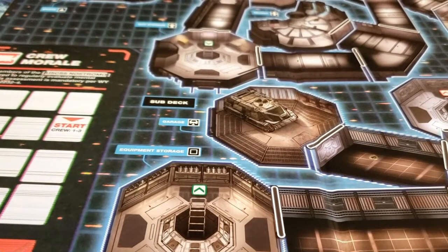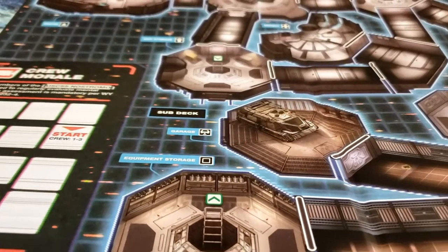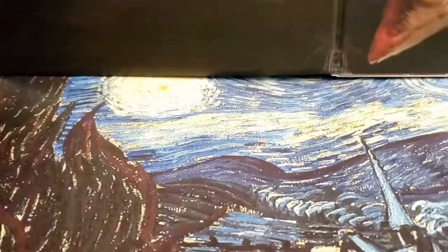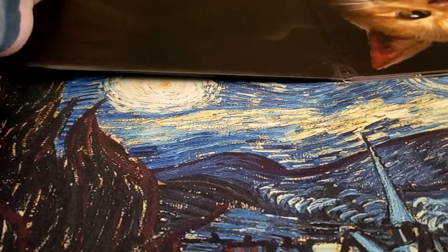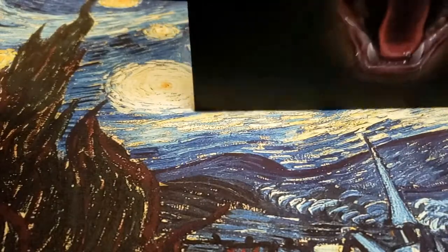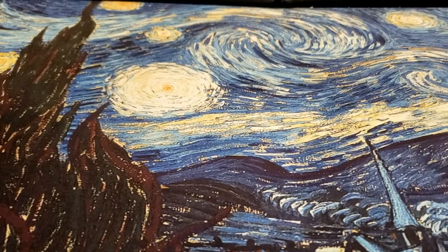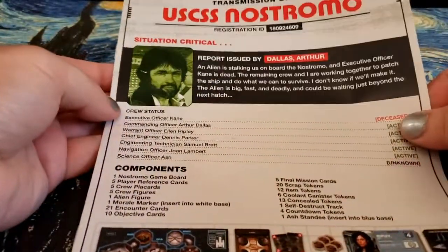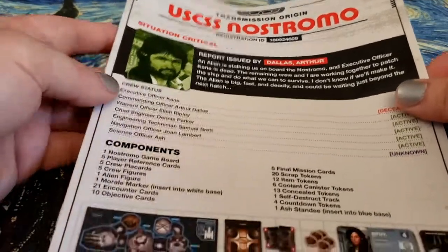The Nostromo was the front half of the cargo ship they were pulling around — the smaller front half, not the bigger part with the cargo in it. I don't know if they ever actually go in there. Alright, so this is our rulebook — 'Transmission Origin: USS Nostromo.' We've got Dallas right there. Components list.